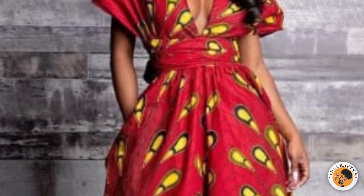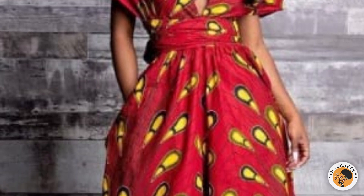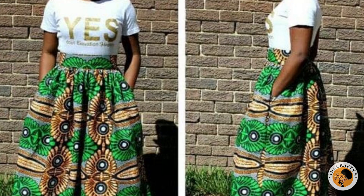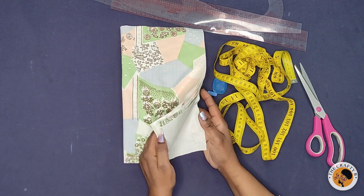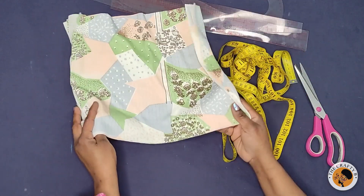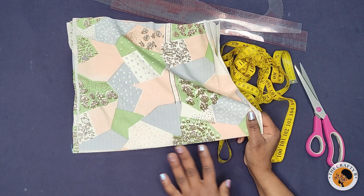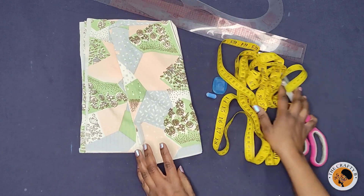Today's tutorial is going to be on how to cut and sew an inseam pocket for trousers. So if this is what you like to learn, please stay tuned to the end of the video. On the table I have this fabric which is cut into four pieces, because the pocket is going to be two on each side of the trousers, and I have the basic tools with me.